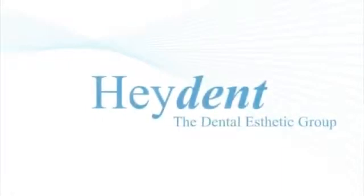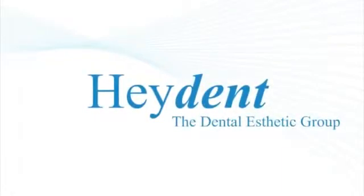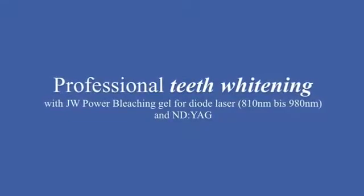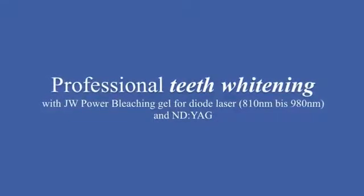JW Power Bleaching is a very effective yet gentle way to brighten teeth with the help of a diode laser with a wavelength of 810 nm to 980 nm, or an Nd:YAG laser.